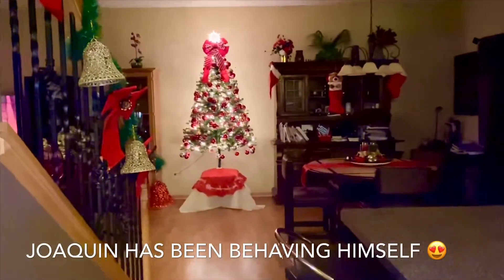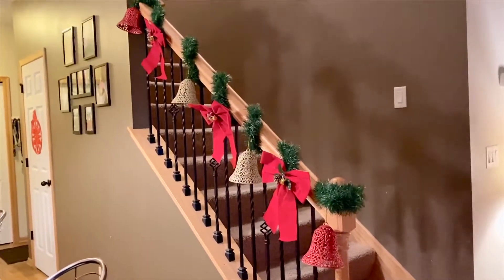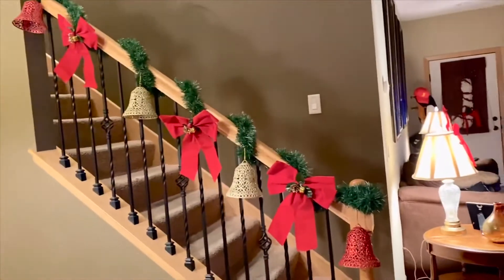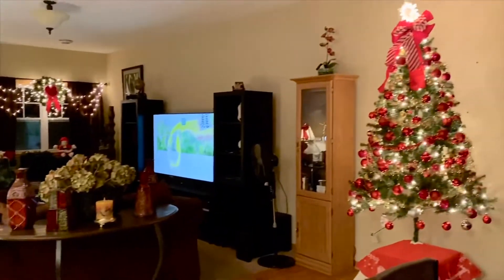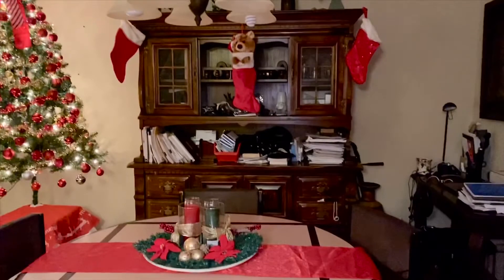Now without the fence, my decorations are simple and affordable — the bows, the bells, and the Christmas garland I got from my favorite store because it's cheap: the Dollar Tree. The centerpiece you see here I also made from Dollar Tree items.